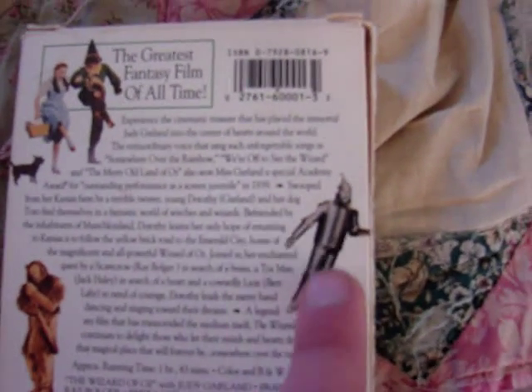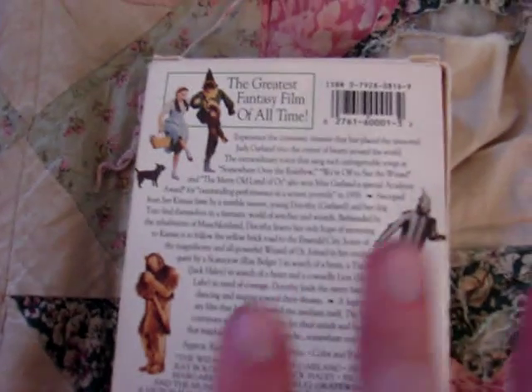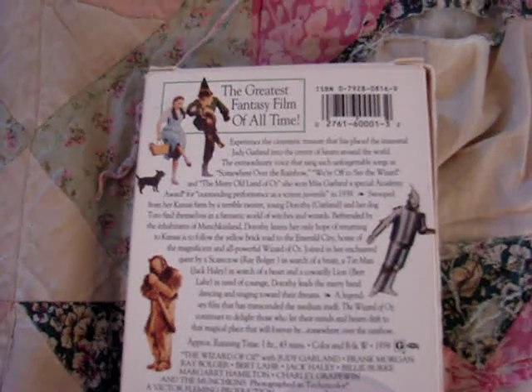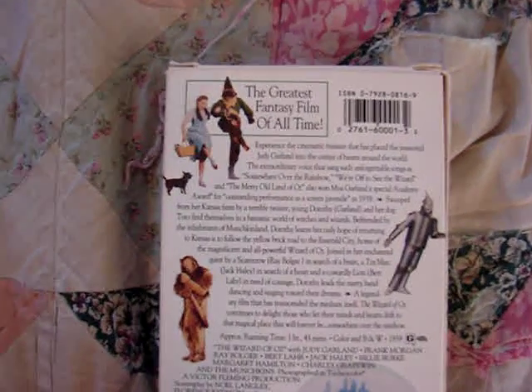Then at the top, you have Scarecrow and Dorothy with Toto. And there's a little box right here that says 'the greatest family film of all time,' which I would agree with. And then there's also a shot of the Tin Man and the Lion. One thing I noticed about these images is that I believe these are the same images that are on the back of the 50th anniversary VHS release of The Wizard of Oz. But yeah, there's the back in full once again.